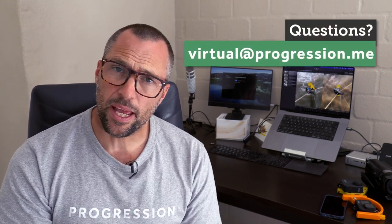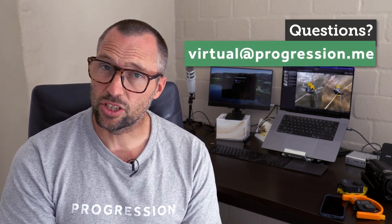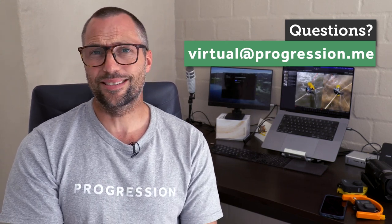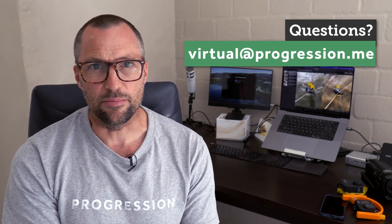If you've got any questions about filming or sending me footage, then get in touch. I'm also happy for you to send me a single small clip so I can check whether the quality of what you're getting is going to be good enough. If you want to know more about Progressions Virtual Coaching, you can check out this video or go and check out our website.